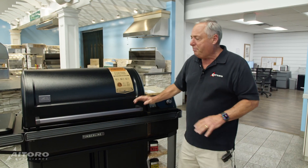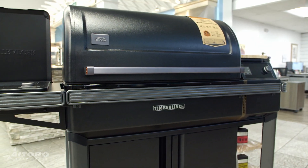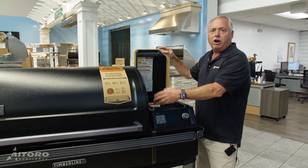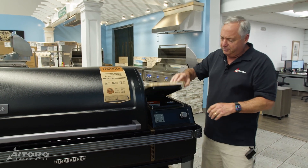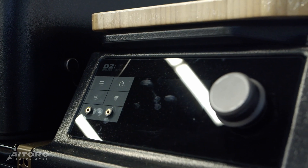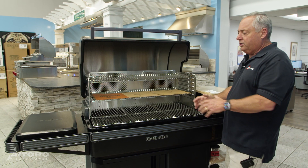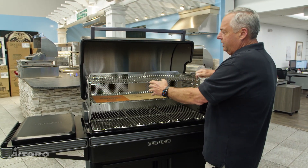Now we're moving on to pellet grills. This is the new Traeger Timberline. What's great about the Traeger is it's got a really large hopper — that's where you put all your wood pellets in. It automatically feeds as it burns, so you don't have to sit here and maintain it. This also has a control panel with two temperature probes. Look at the capacity of this — you can put a temperature probe in your pork shoulder and maybe one in a chicken.